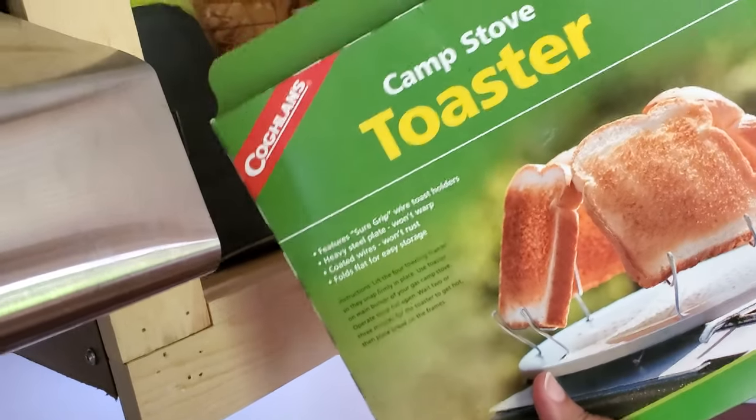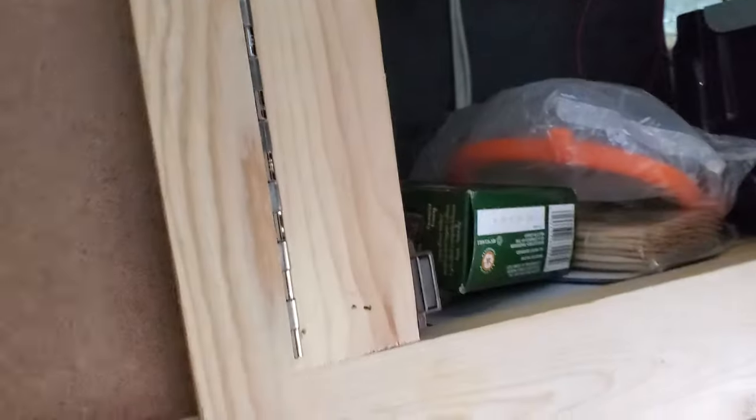I heard that if you use the toaster with the propane you can kind of taste the fuel, so as a backup — because a girl needs her toast in the morning with her oatmeal — I got a separate toaster. He still has to put those wires up, but I've got my toaster and my stuff for coffee, so we're all squared away.